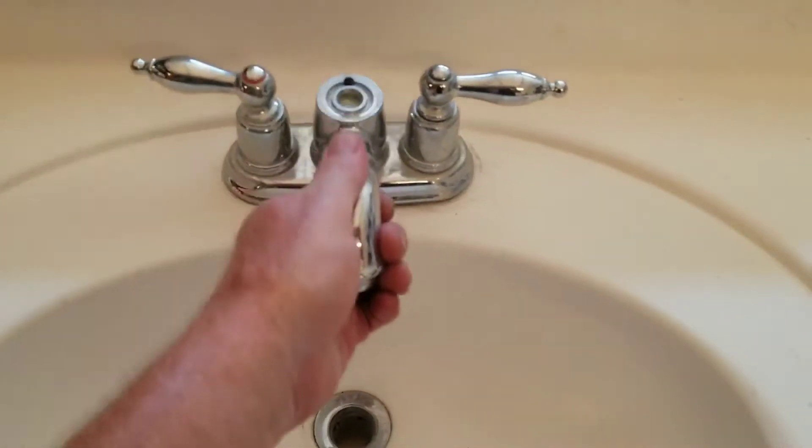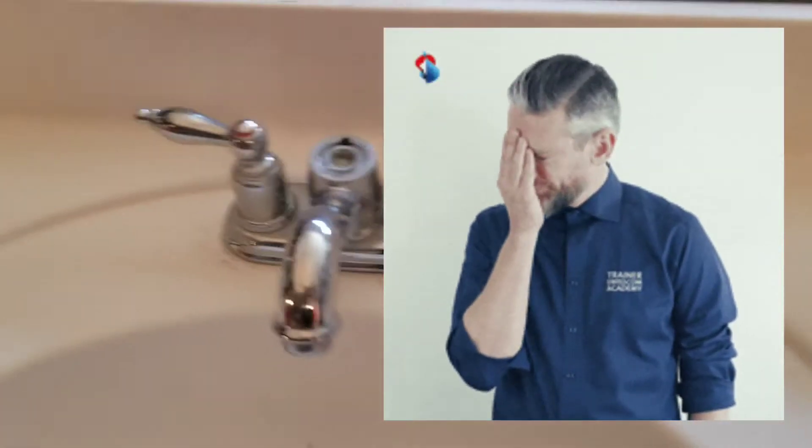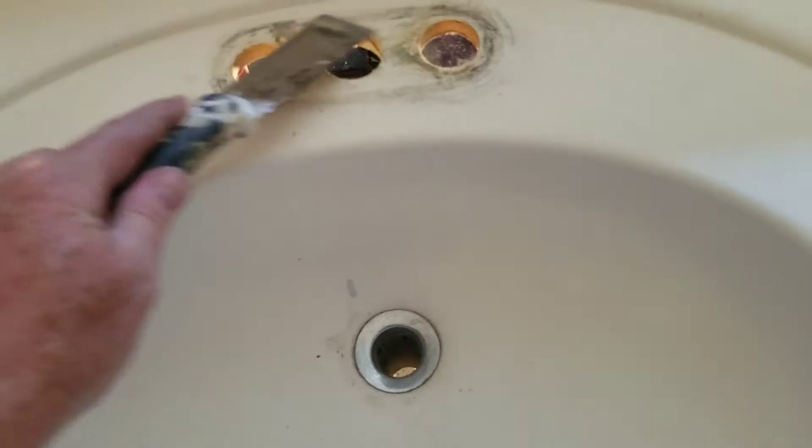Then you crawl your way out of there and just pull this up. Pull that out. Obviously you want to clean that up — you can just use a scraper, maybe a spatula, scrape it all up, clean it up. Now we're going to get the new one.